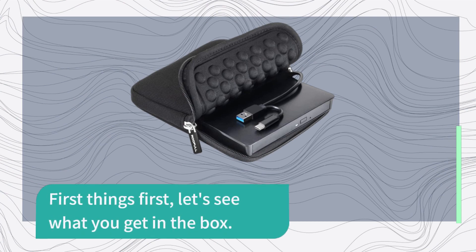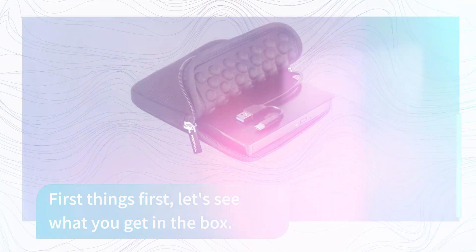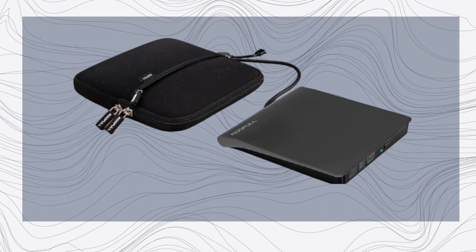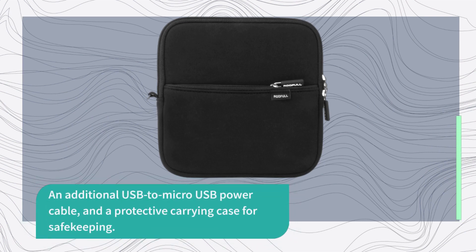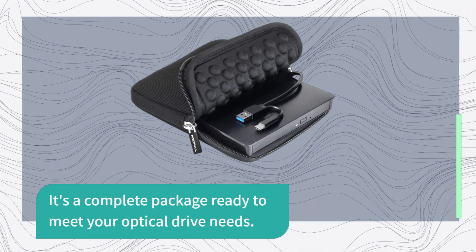First things first, let's see what you get in the box. When you open up the package, you'll find the ROOFULL External CD DVD Drive, a USB 3.0 Type A and a USB 3.0 Type C cable, an additional USB to micro USB power cable, and a protective carrying case for safekeeping. It's a complete package ready to meet your optical drive needs.